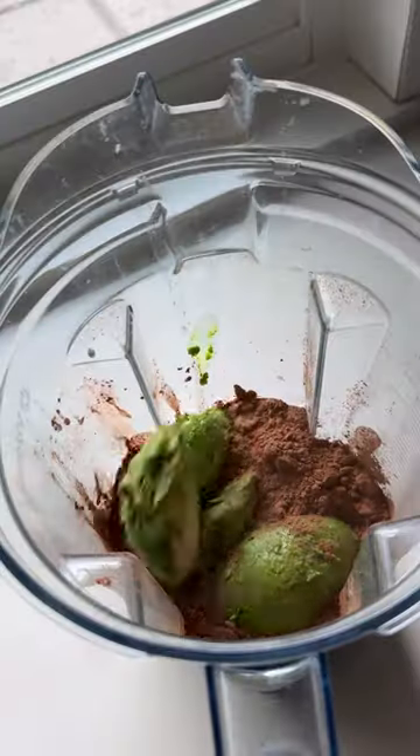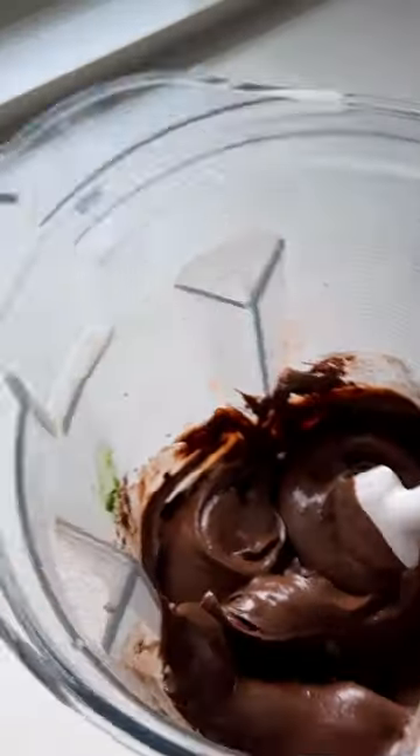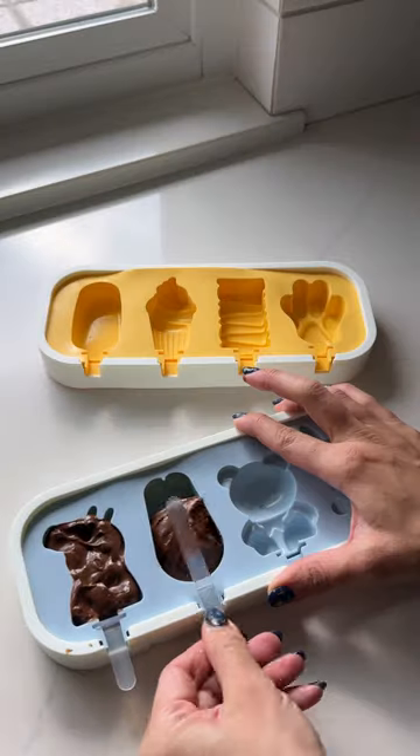Most fudgesicle recipes will have you heating up the ingredients or use a jello mix for that creamy texture, but in this version you just throw everything in the blender and you are done without sacrificing on that creaminess.